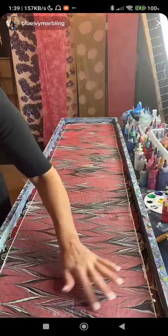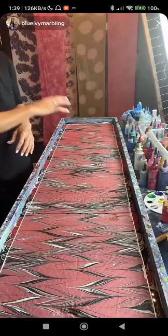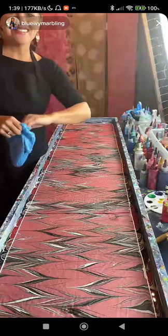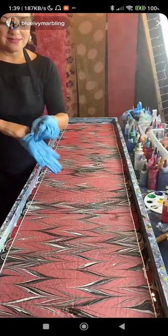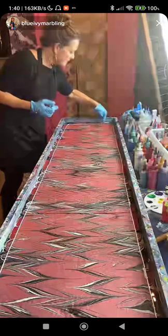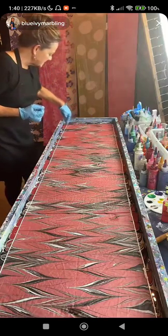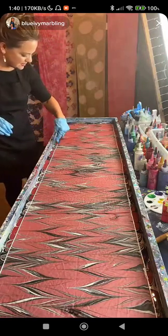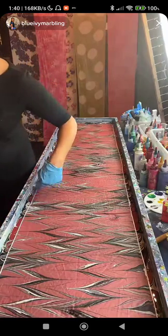Someone likes the hearts — the first run through makes the long heart design. They mentioned putting a phone case in this. Phone cases have been done, though I've seen it done more digitally — taking a marble design and putting it digitally onto a phone case. It looks like Cruella — yeah, that's a good one.